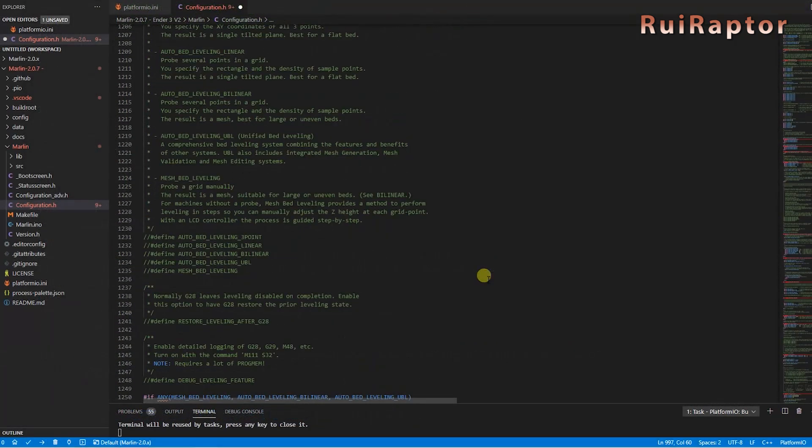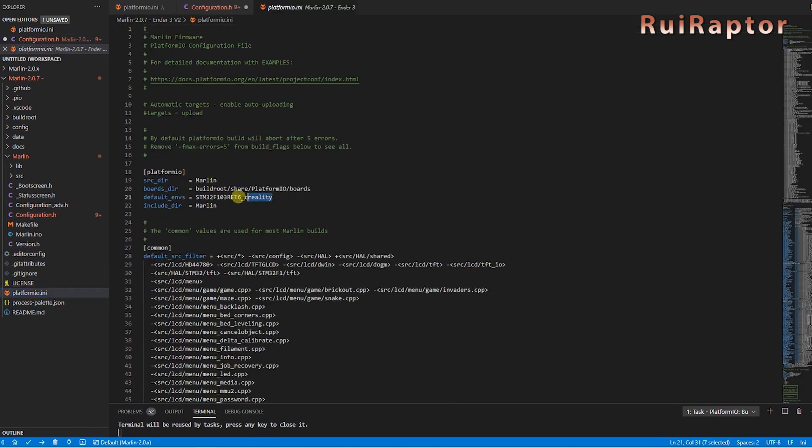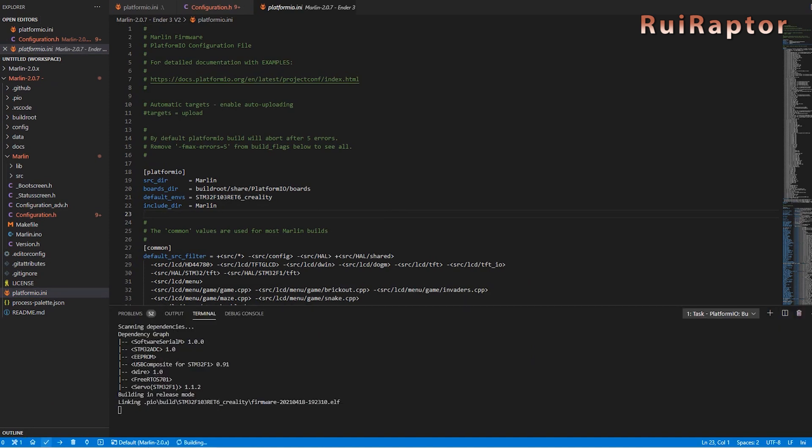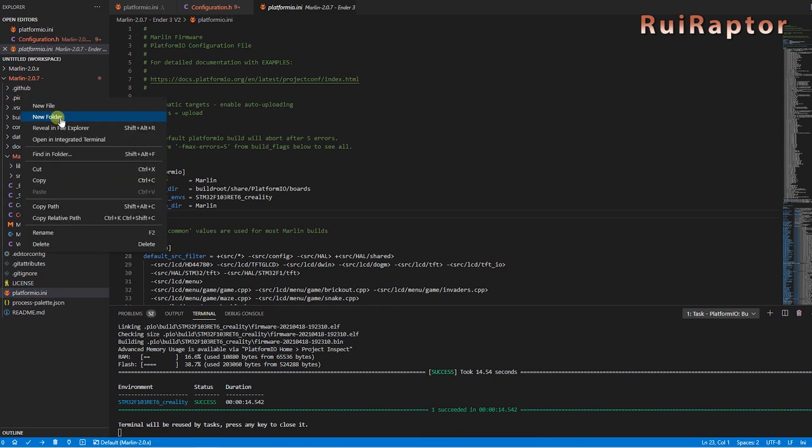Next, we need to enable the type of leveling. We will use the bilinear leveling, so we need to enable this one. We will also want to restore the leveling after the G28 command, so we need to enable this one as well. Last but not least is the Z-safe homing — this will make the print head move to the center when homing the Z-axis. The firmware is ready to be compiled. Just make sure you have the correct environment typed in, and then press the small check at the bottom to compile. If everything works okay, you should see the success in green letters and the compiled firmware can be found inside these folders.